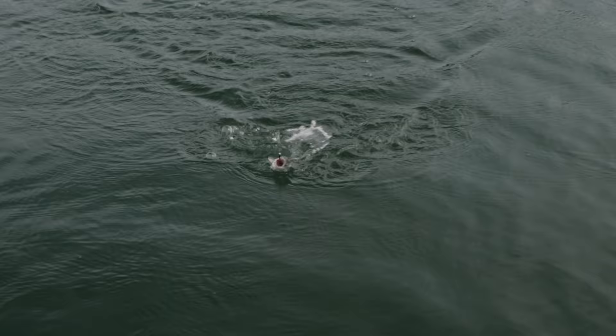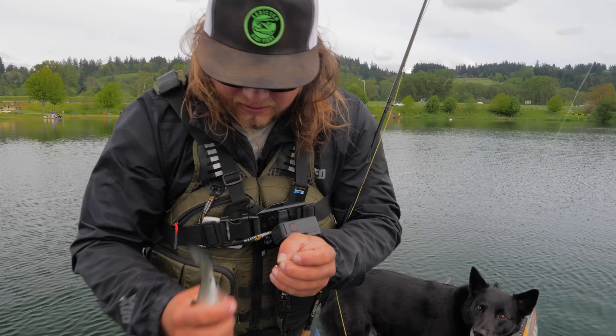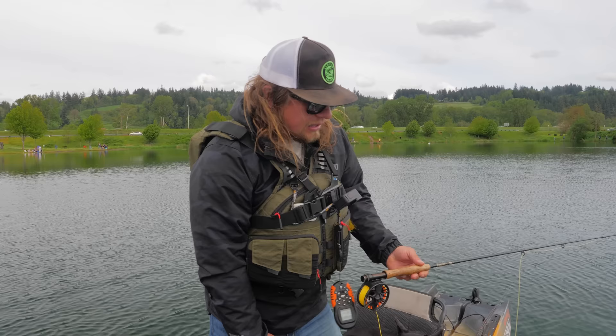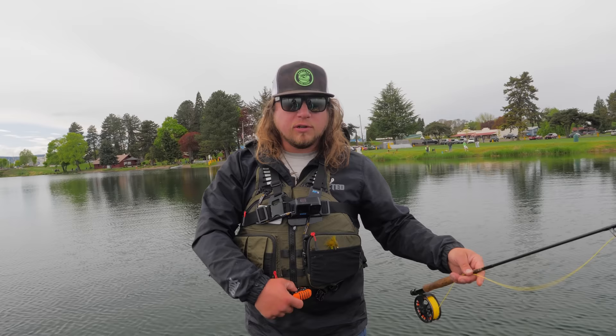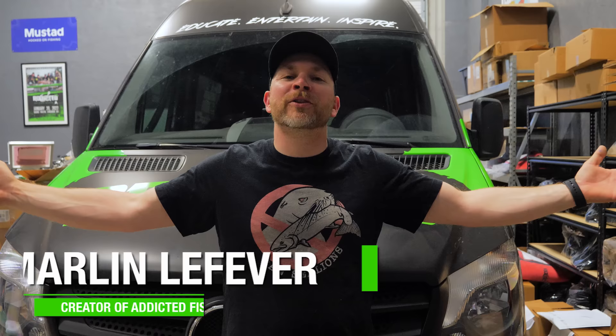Beautiful little trout — a cute little fly in the side of his mouth! Another fish on another method. You can see why this is one of my favorite methods to fish from a kayak — it's super interactive and super fun. Even catching small fish like that is a blast, and catching big fish on the fly rod is even more exciting. Every single method you guys like to fish for trout works well from a kayak. The beauty of a kayak is being able to get away from the bank, get to areas in the lake that hold fish, and go target the fish you're seeing on the water.